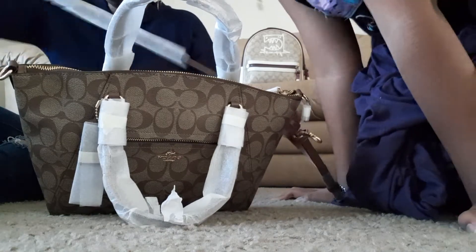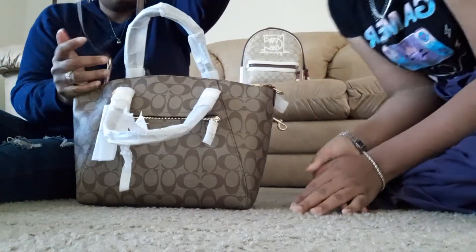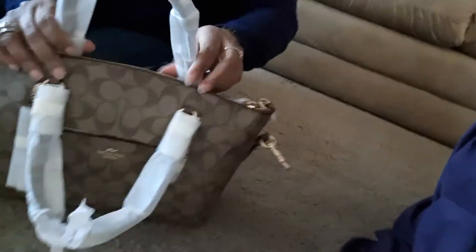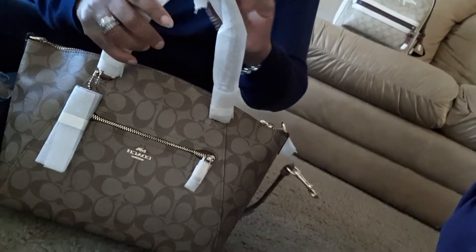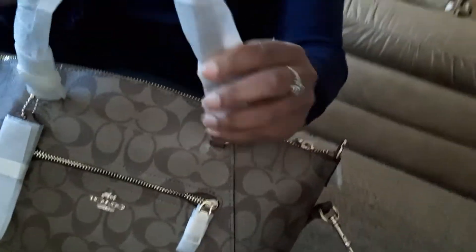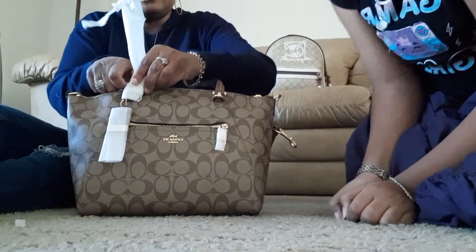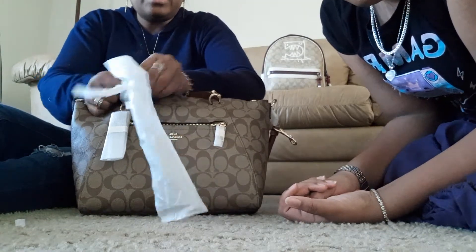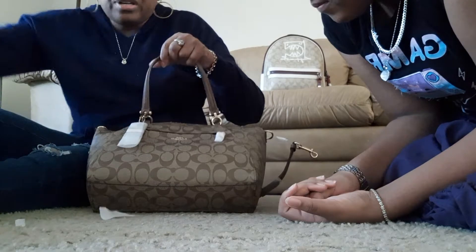So sometimes crossbodies are better than the handles — it's either way you want to do it. Here is the strap you can attach to each end of the bag and make it a crossbody instead of a regular satchel. These are the handles you can use to carry it as a tote as well. Even on a saddlebag, you can use the handles and carry it as a tote. This is a very versatile bag that can be used for any kind of purpose — you can use it as a crossbody or just a regular satchel.